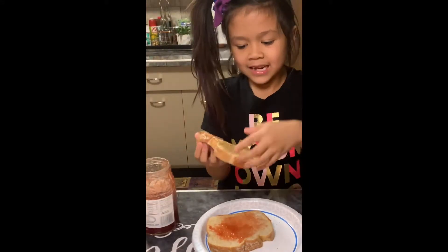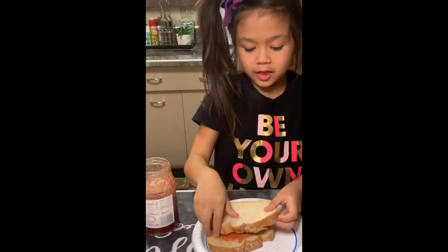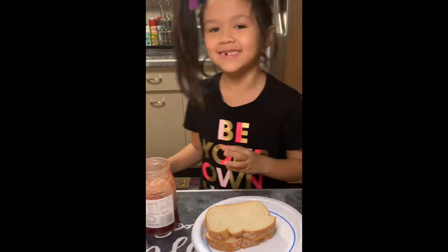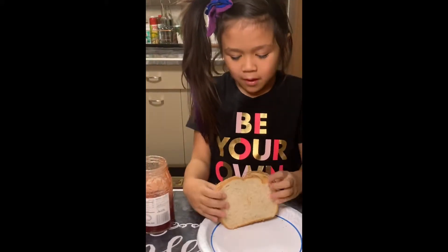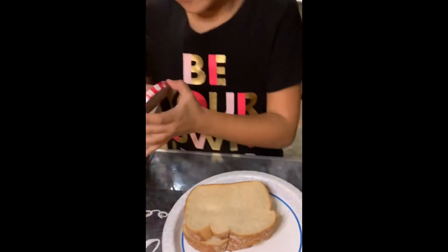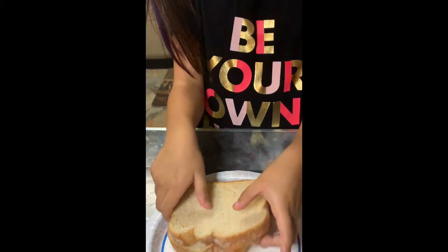They're gonna meet face. What you call it? Peanut butter and jelly are gonna meet their face. There we go. Is that your peeping dew? Oh yeah. Let me see, let me get closer. Oh, that's pretty.